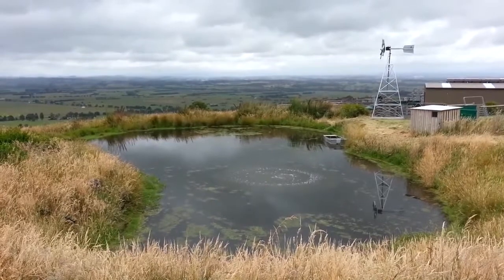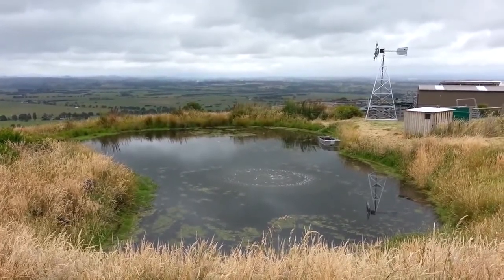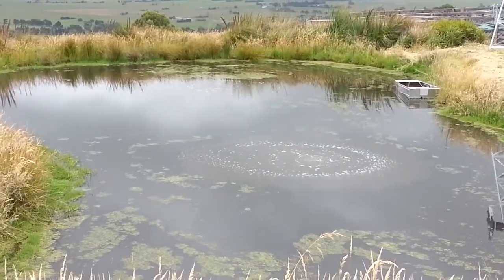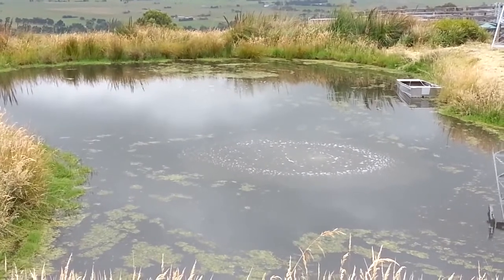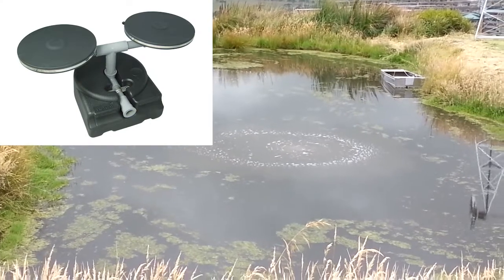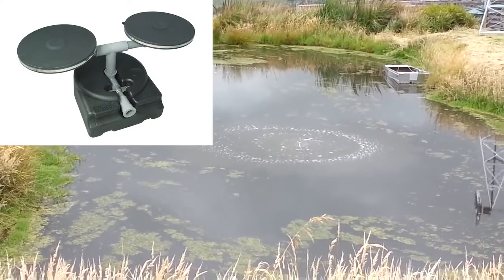As the blades spin around, the compressor diaphragm pumps air, and air goes through a hose from the top of the windmill down to the edge of the dam. Then it goes into the dam using a self-weighted air hose so it sinks straight down to the bottom — you don't see it. At the end of that air hose is a couple of diffuser discs; in this case we've used two single discs.